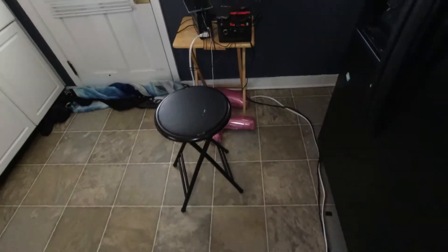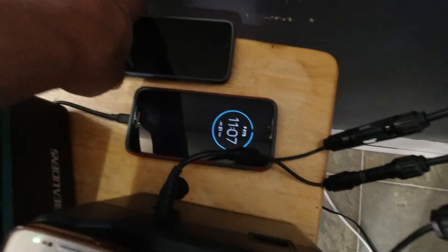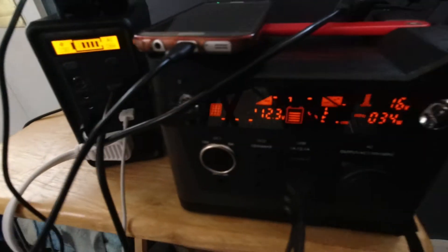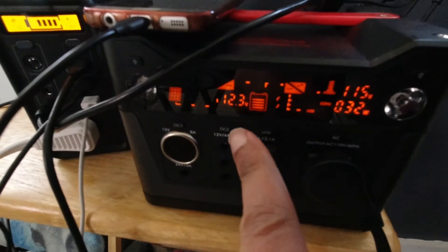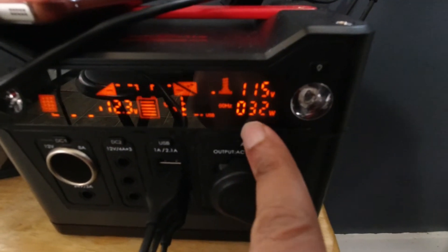I thought about starting a tech channel and I still will. At this point in the day, this stuff over here is green, green, 197, 100 — Bowdoin's is still full and kicking. This one has increased from 12.1 to 12.3 and it's using 32 watts. At this point, everything that I've searched for is pretty much charged up.